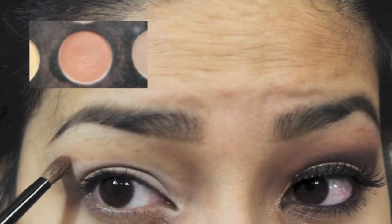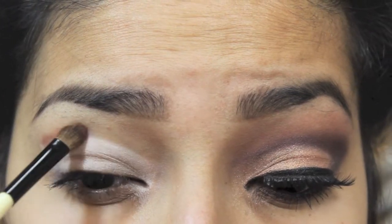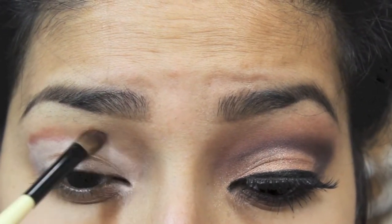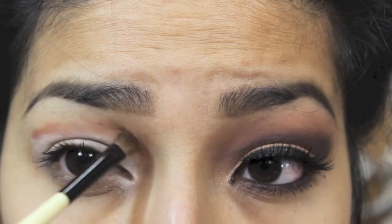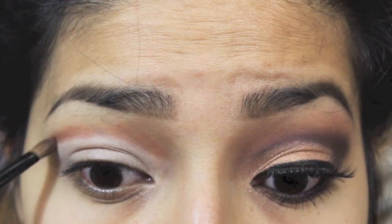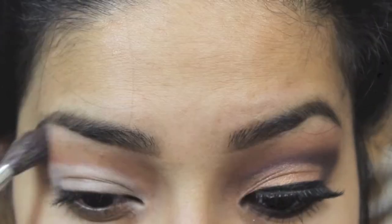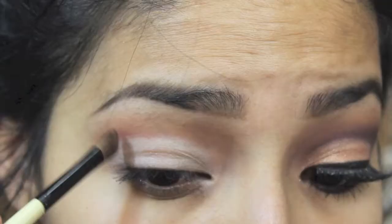Right here I'm just gonna put this brick red-brown shade above the white line markings — right above it, not below. I'm gonna start blending. With this look you have to blend a lot, so I'm using two brushes: the little one and then the big fluffy one.